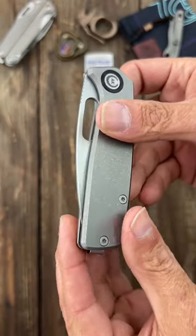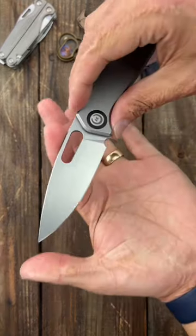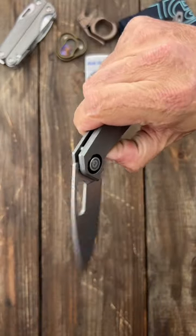Deep, deep carry. Pocket clip tip up. Beautiful action. Beautiful blade — nice drop point with a beautiful stonewashed finish. Nice and slicey S35VN steel.